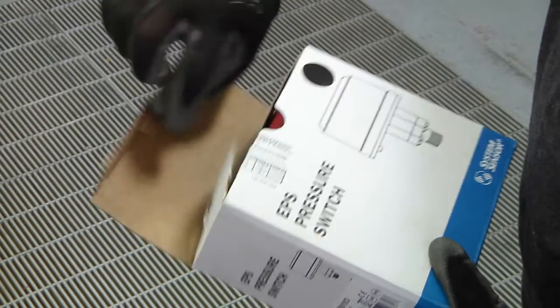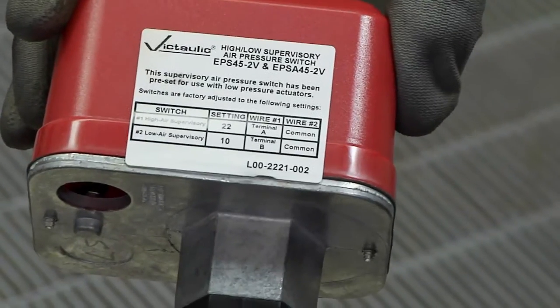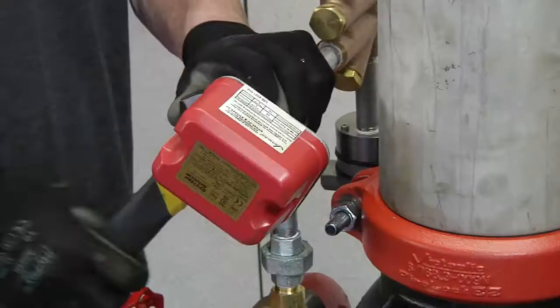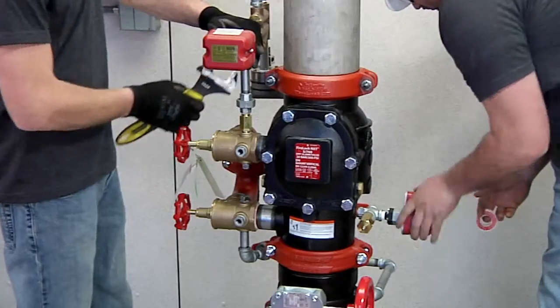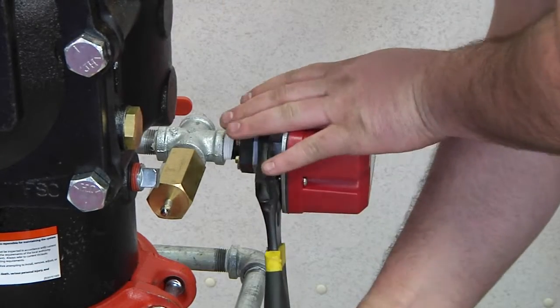Take the EPS 45 2V air pressure switch, easily identified by the label on top, and connect it to the air side of trim. Connect the remaining EPS 10-2 water pressure switch and install it onto the alarm line.